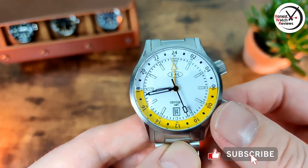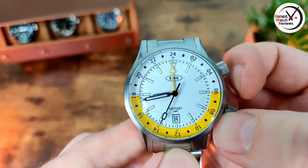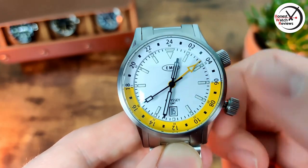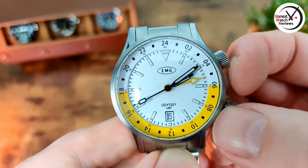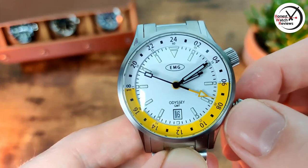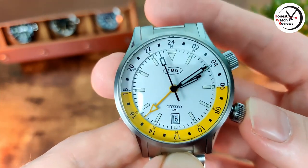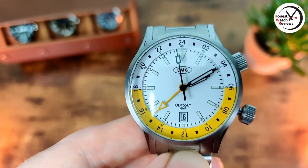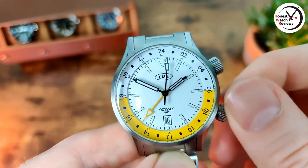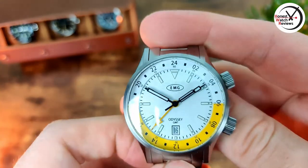Let's talk about the movement - it's a Sellita SW330 with the GMT function. This isn't a movement I've had experience with before; I've only had experience with the SW200. Pulling the crown out twice moves the hands out of the way. Pop it out once, turn it one way to change the date, turn it the other way and you can move that GMT hand - it actually jumps to the different time zones, which is handy. Pulling out again you can see the second hand stop, so we've got hacking, and then you can set the time.